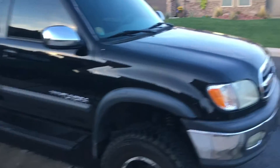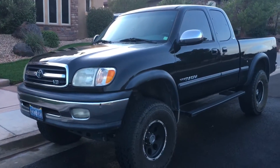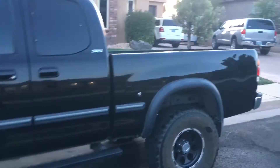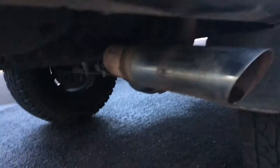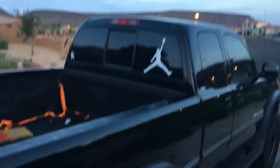So this is the truck. Another thing I want to add pretty soon is new headlights — the current ones are fading out pretty bad. I've got these nerf bars down here as an addition, lift blocks for the lift kit, a full-size spare, the Magnaflow 3-inch exhaust, and the Jordan logo on the back window.